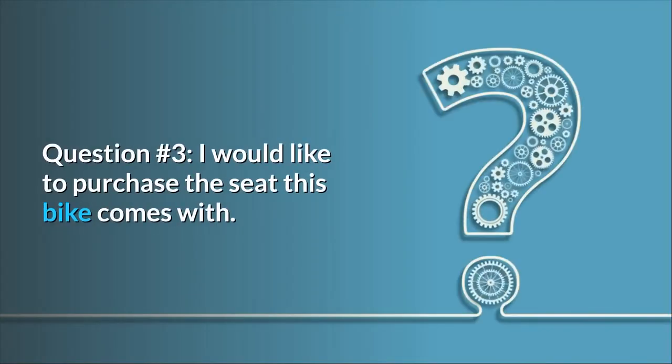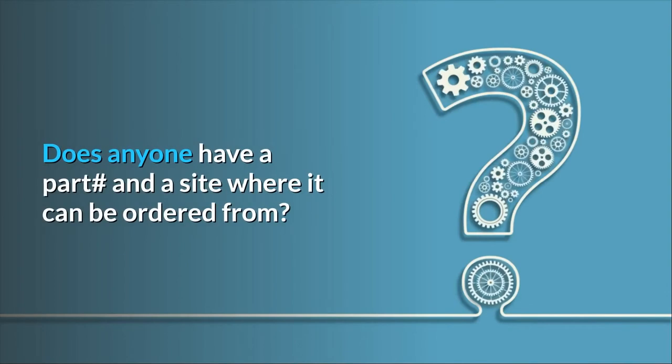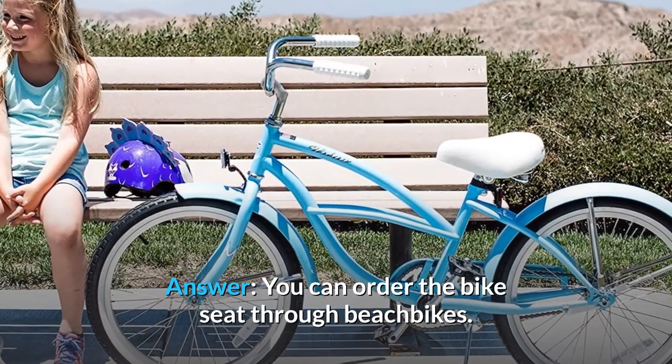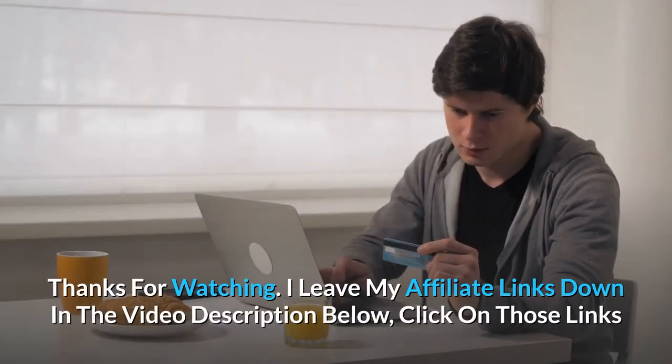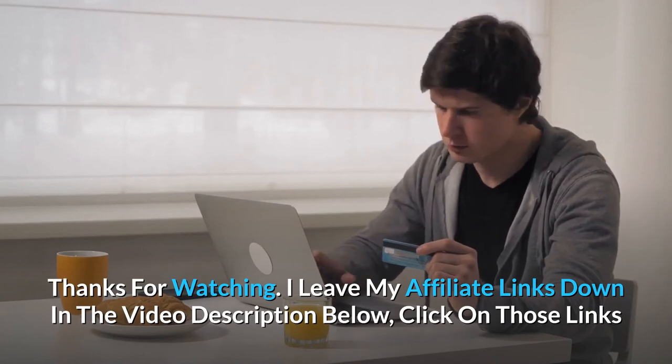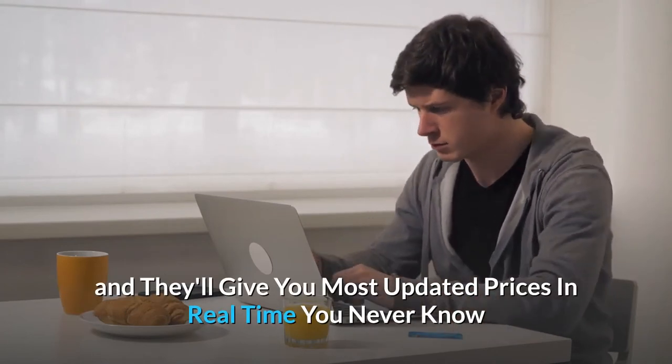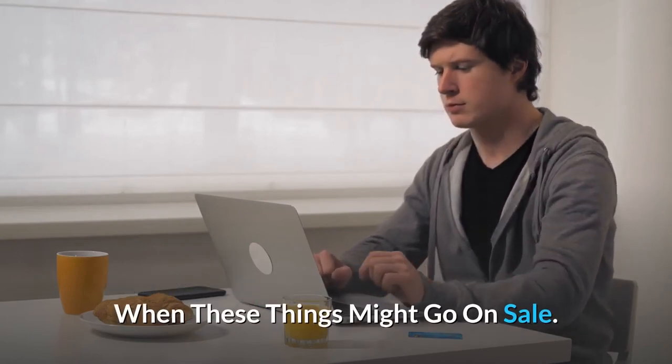Question 3: I would like to purchase the seat this bike comes with. Does anyone have a part number and a site where it can be ordered? Answer: You can order the bike seat through Beach Bikes. I leave my affiliate links down in the video description below — click on those links and they'll give you the most updated prices in real time; you never know when these things might go on sale.